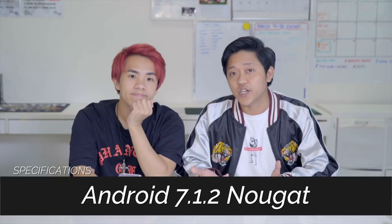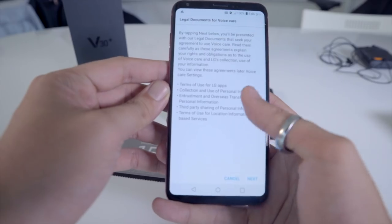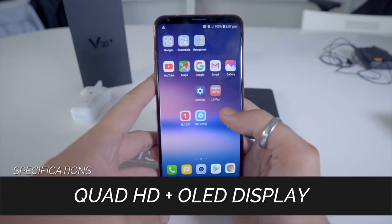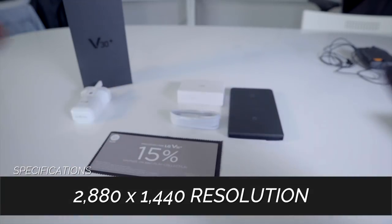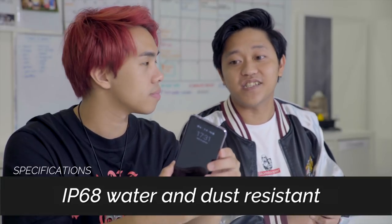It runs on Android 7.1.2 Nougat. The chipset is the Qualcomm Snapdragon 835, and it comes with a 6-inch display — 18x9 Quad HD+ OLED full vision display at 2880x1440 at 538 ppi. It's also IP68 water and dust resistant.